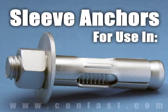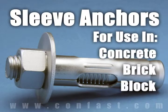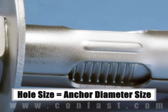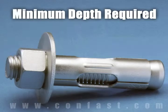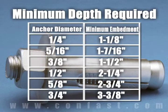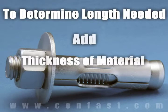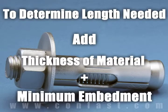Sleeve anchors are designed for use in concrete, brick, or block base material. The size of the hole to be drilled is the same diameter as the sleeve anchor chosen for the application. Each diameter of sleeve anchor needs to be embedded in the concrete to a minimum depth based on the diameter of the anchor being used. To determine what length anchor is needed, add the thickness of the material being fastened to the minimum embedment.